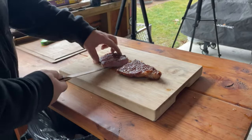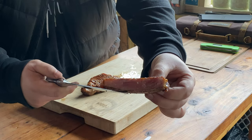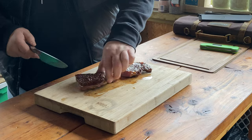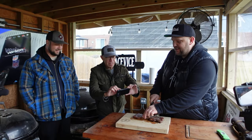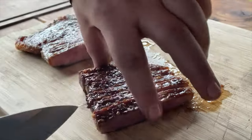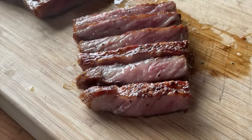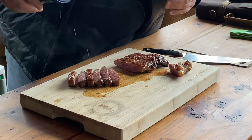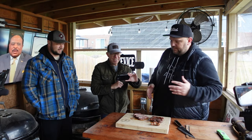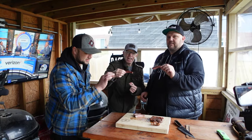Oh gosh, it's so tender. It's like you guys should take turns trying to cut this — it's like butter. There's no resistance whatsoever. Look at that. I'm just going to hit it with another quick dusting of the Himalayan salt. Everybody grab a piece. Look at that marbling in there — look at the juices!